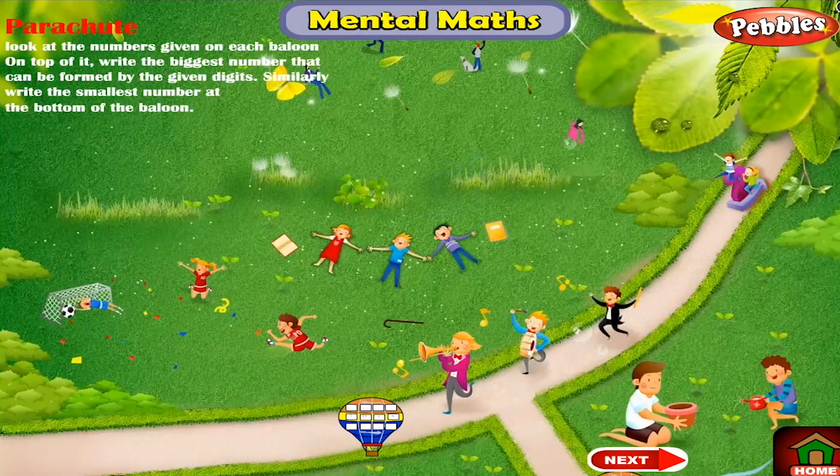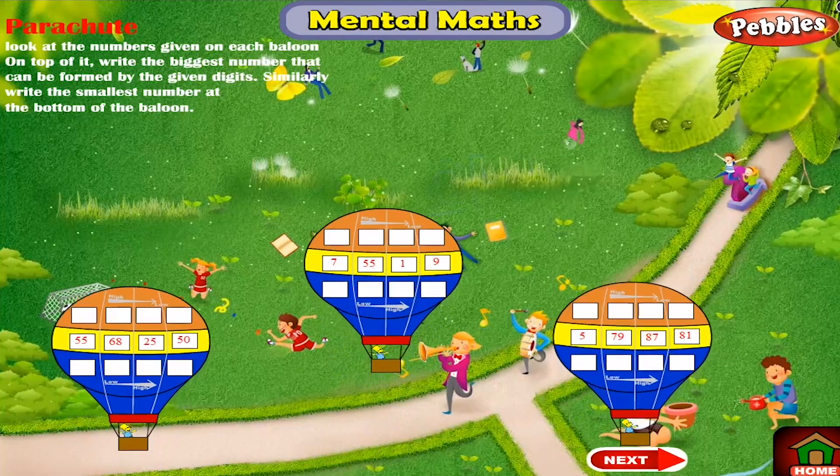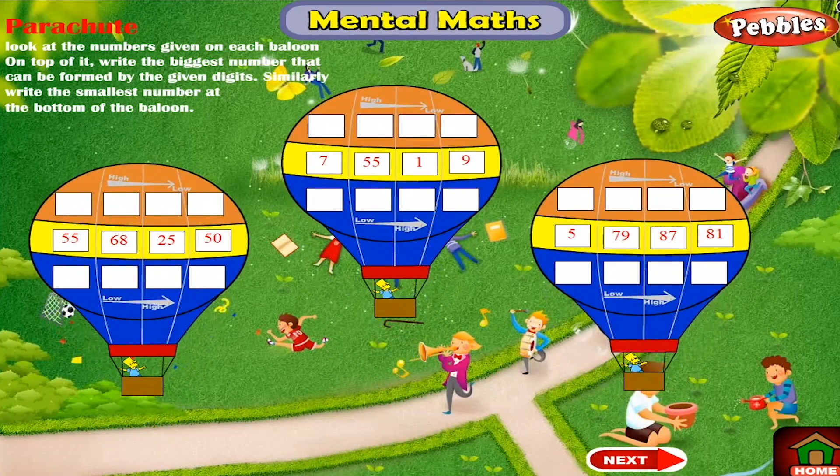Parachute. Look at the numbers given on each balloon on top of it. Write the biggest number that can be formed by the given digits. Similarly, write the smallest number at the bottom of the balloon.